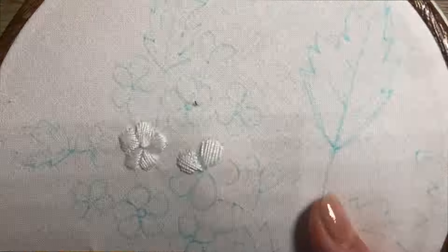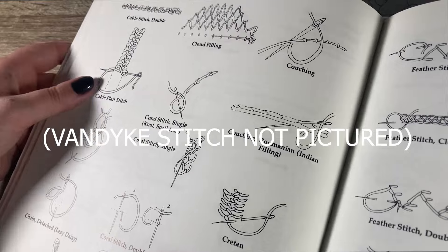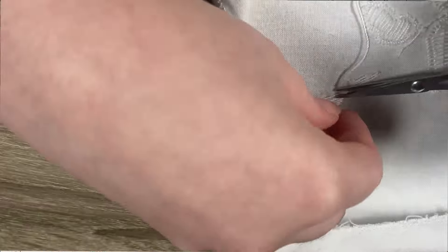At this point there was nothing for it but to keep going. I worked in the other spray, looked in the book for inspiration for the inner leaves, and chose the van dyke stitch. I did some way-too-long crusty satin stitch for the outside bellflowers since at this point I was running out of ideas.